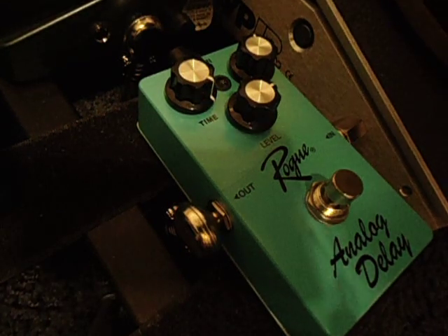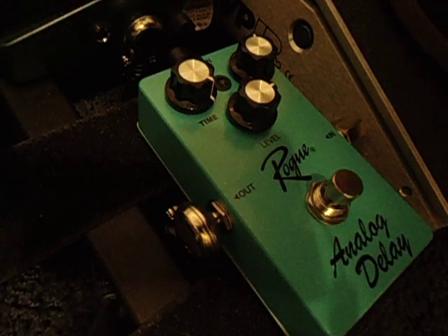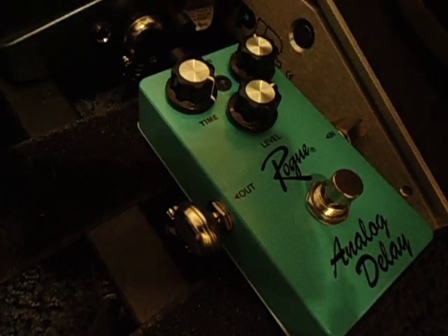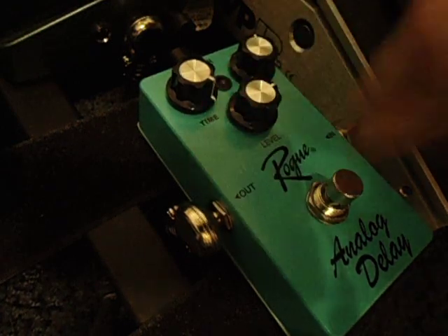It has three knobs, pretty basic, but you can get a pretty great sound out of it. You've got controls for time, repeat, level — pretty standard for a delay.